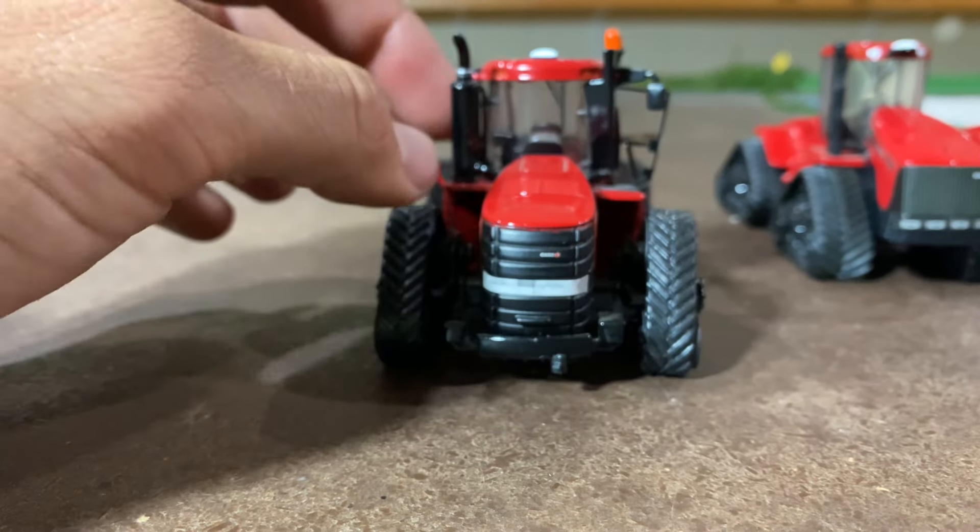Then we've got the next one — this is the 540, and you can also get a 620 toy that has this body generation. The big update is the air cleaner; the toy did get mirrors as well. The exhaust is done a little differently too, and you can see they've done some changes as far as how they lay out the lines on the steps, but still very similar overall. The biggest thing — the air cleaner — is how you can tell these apart.